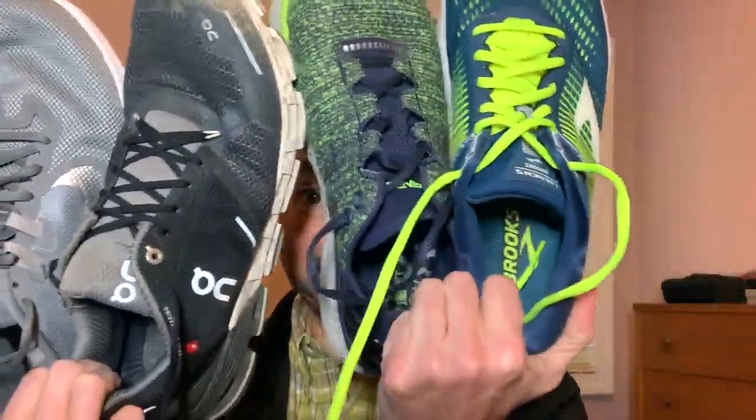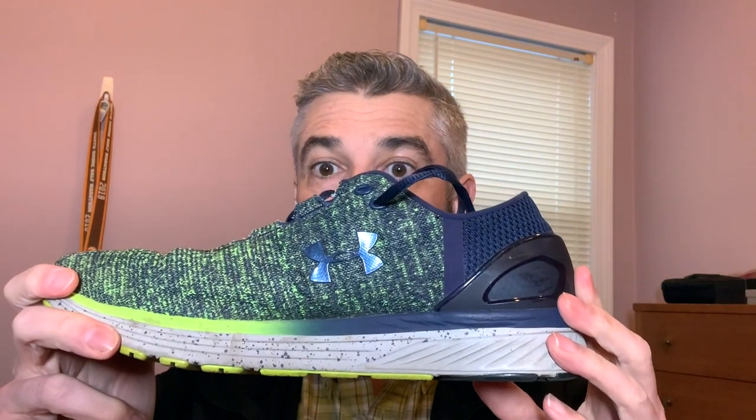Hello, my name is Scott and these are my running shoes. I want to give you a little background story on what the shoes are and why I got them. I'm going to start off with these — they are Under Armour Bandits 3.